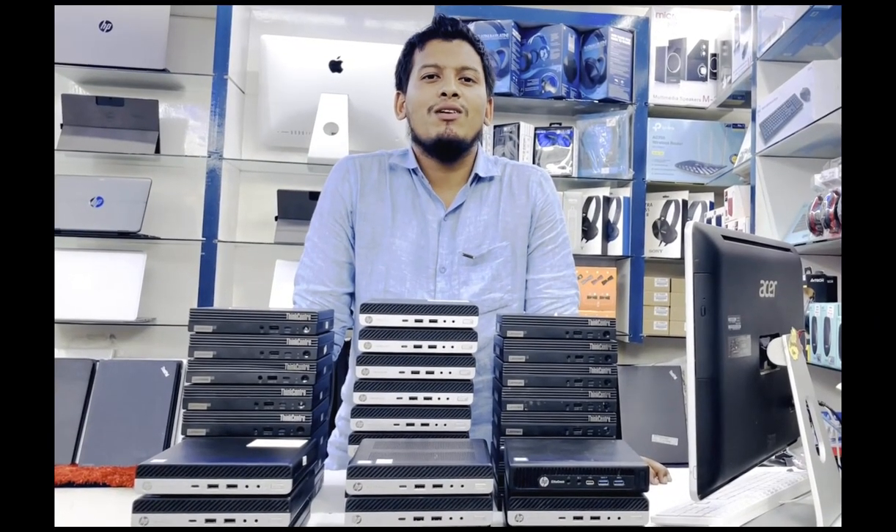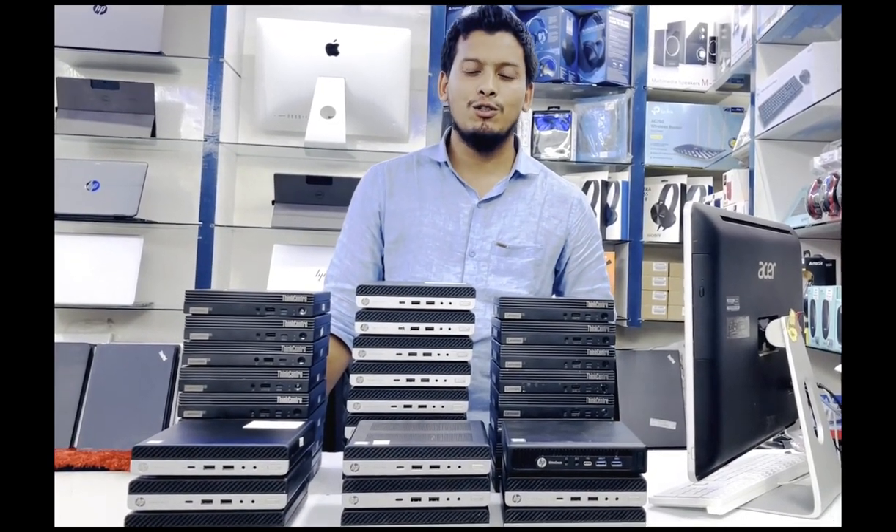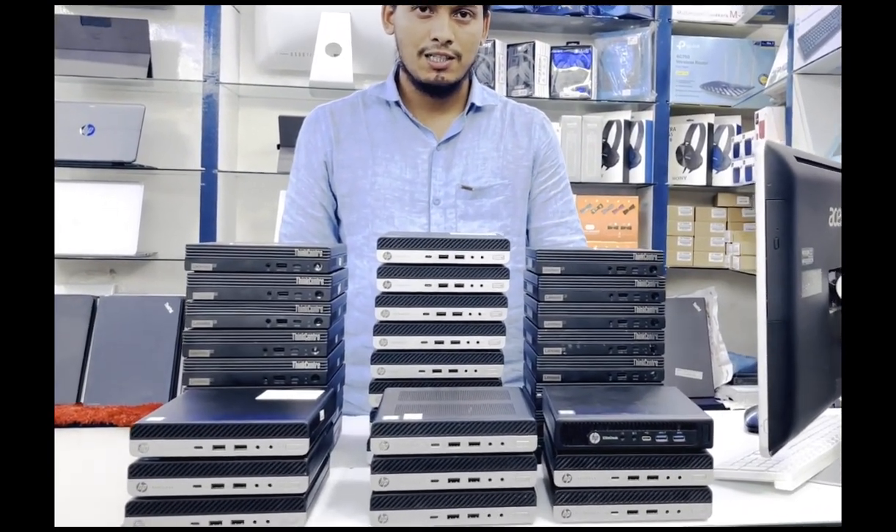Hello everyone, assalamu alaikum. This is Aja, welcome to Faraji Technology. Today we are going to start with a mini PC collection.